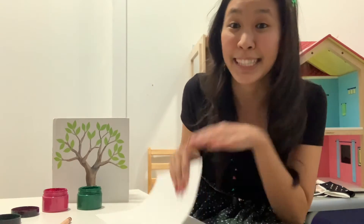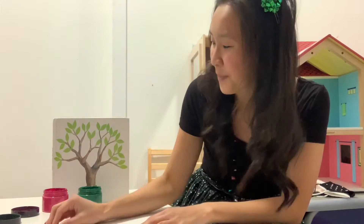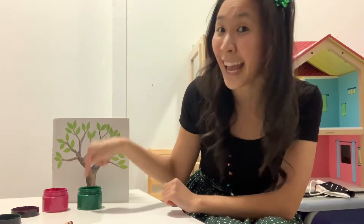What you'll need is some paper, something to write with, and some paint. Today Ms. Christy is using green and pink, but you can use any colors that you like.